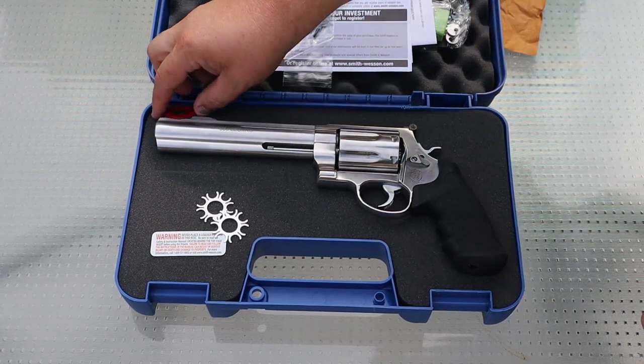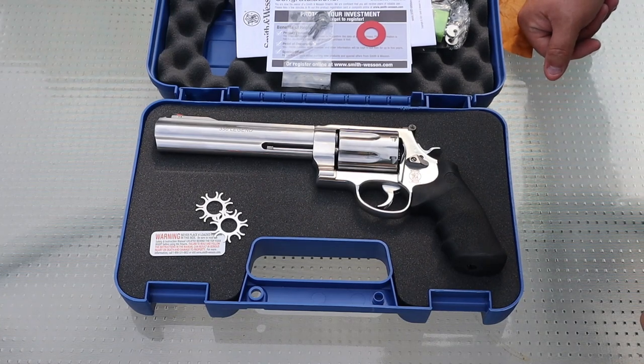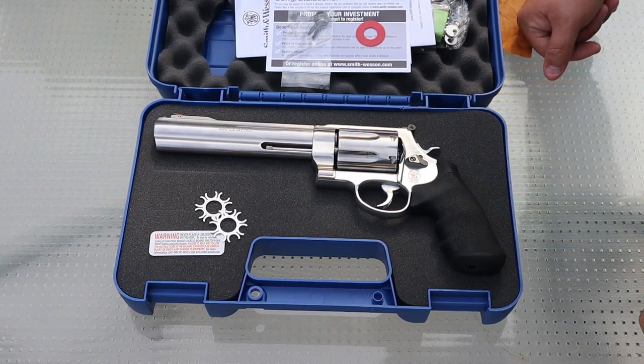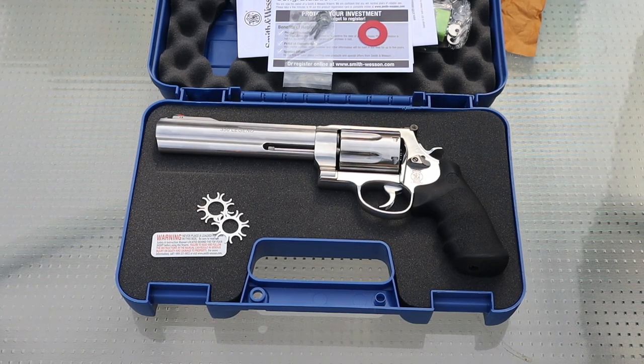So I have some first impressions on this gun that I was really super excited for, that aren't super spectacular. But we'll move on to the shooting and checking out some of the other stuff and see what we think of it from there.